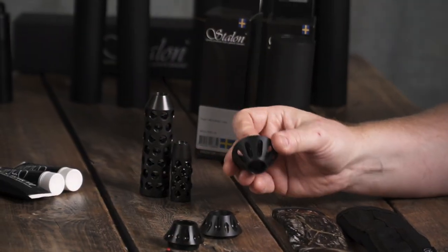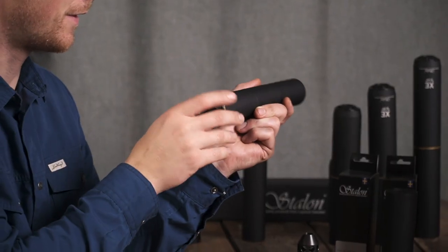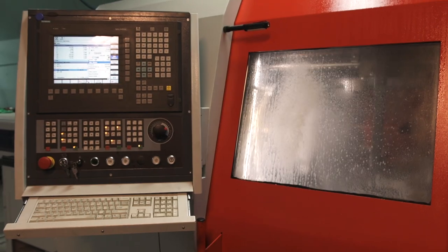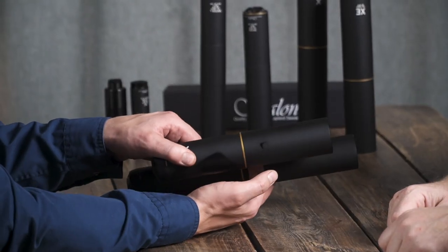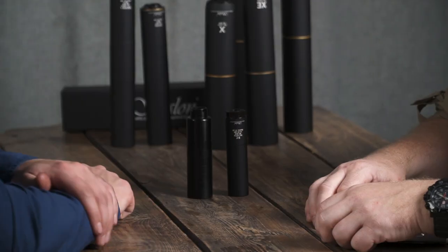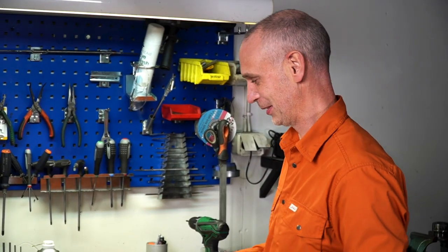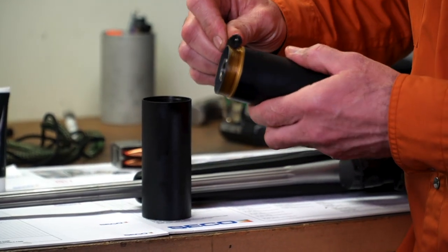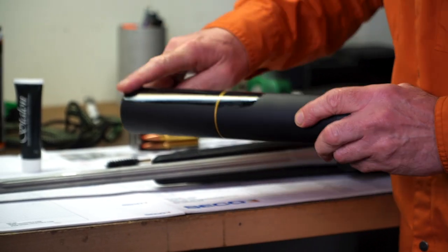This is the third video in a series of four filmed at Stalons factory in Lapland. In this video we'll take a close look at different accessories you can mount on your silencer. In the first video we learned about Stalons history and how they produce their silencers. In the second video we learned how to choose a silencer and the different silencers Stalons have in their range. In the fourth episode, Daniel will walk us through how to maintain your silencer for daily care and long-term maintenance.